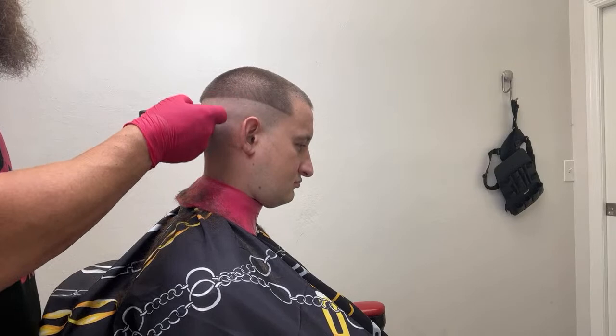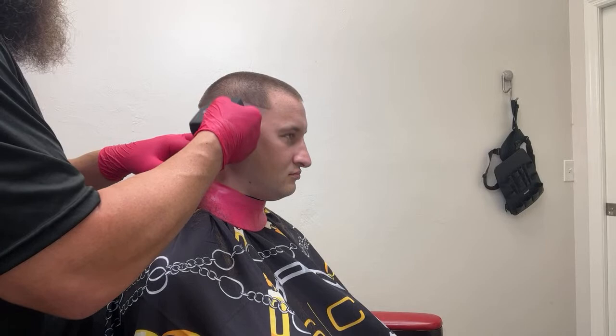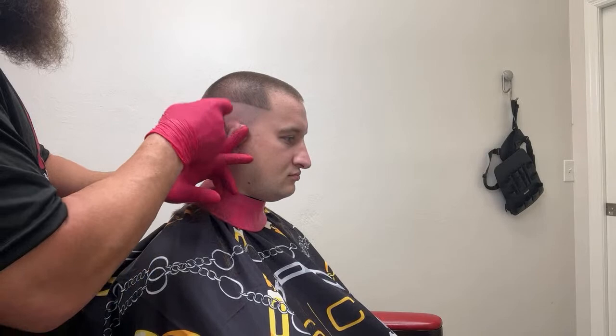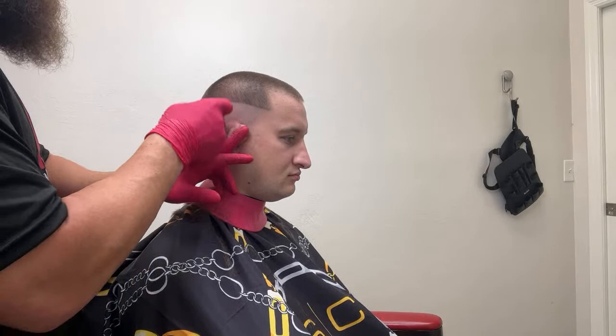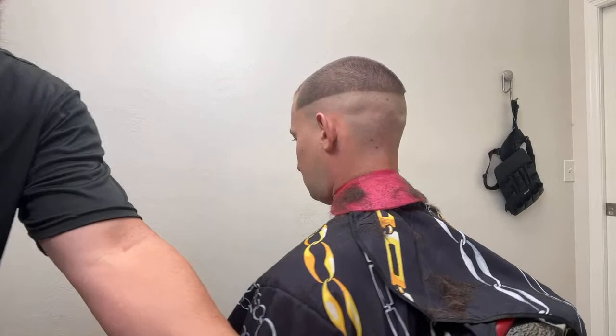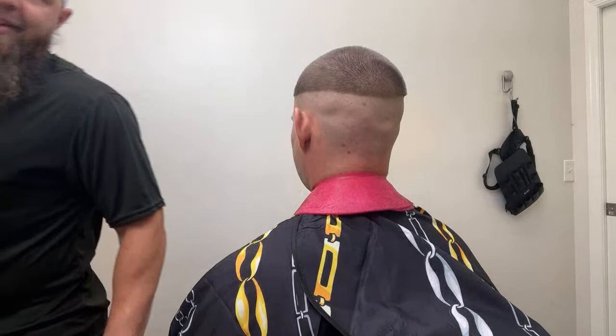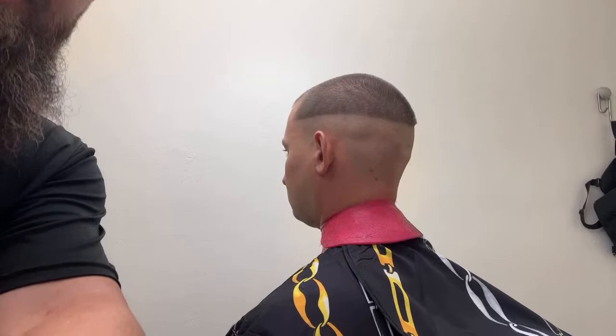Someone asked what's my go-to clipper for fading — I have two: one is my Rebel exactly how it comes. Shout out to all my channel members — I can't believe we've almost got 37 channel members and we're growing. I released a video to you guys yesterday and I hope you enjoy those really in-depth tutorials. It makes me feel good to have a membership where I can release blogs and more personal stuff too — make it like what I always wanted it to be.